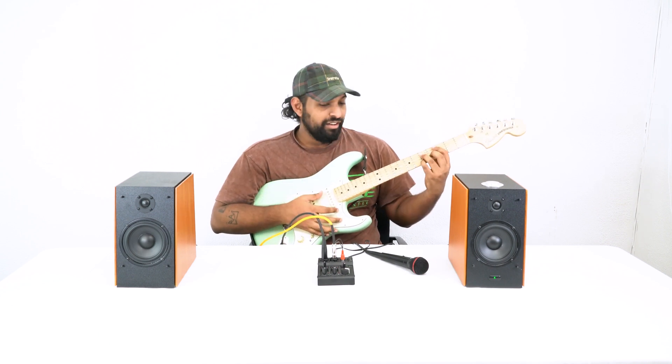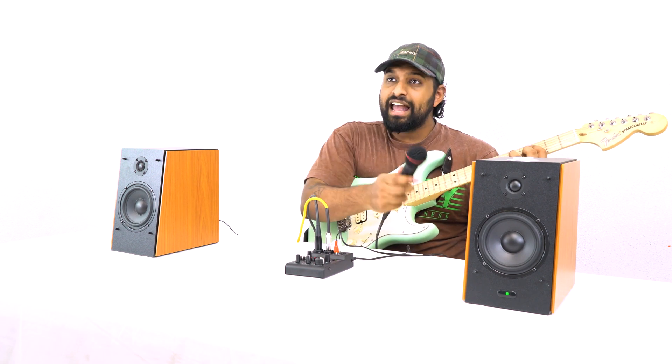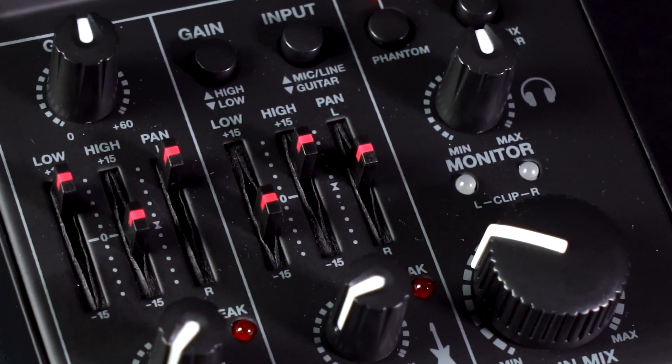Sounds really good. This is really cool because I can have a guitar on channel 2 and a voice on channel 1, so if I'm recording a guitar and a vocalist track I can do it all at once. Channel 2 also has the same two-band EQ where you can boost or cut the low end, and raise or cut the high end, plus the pan fader to shift left or right.